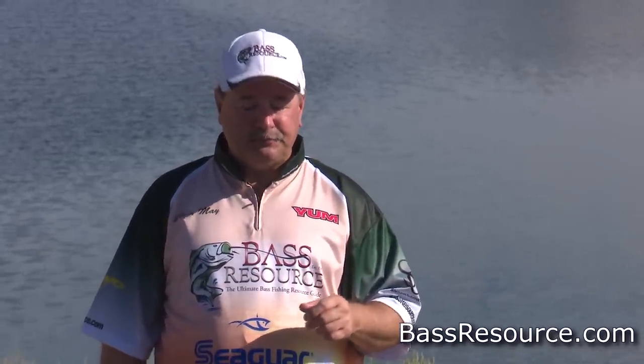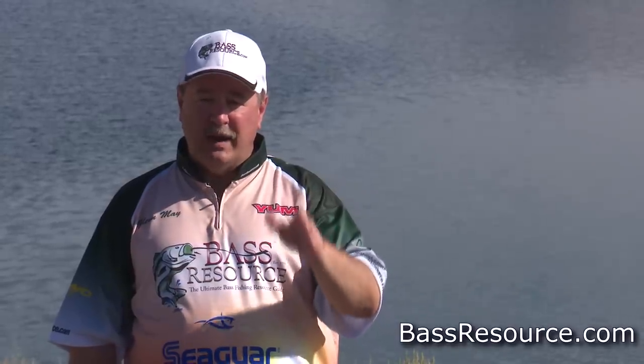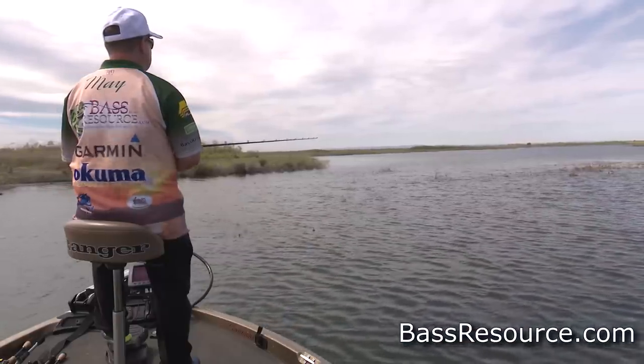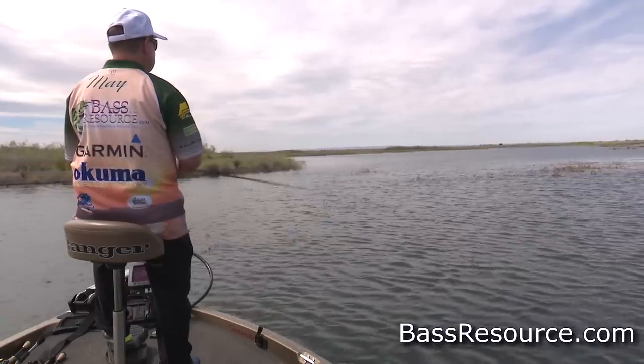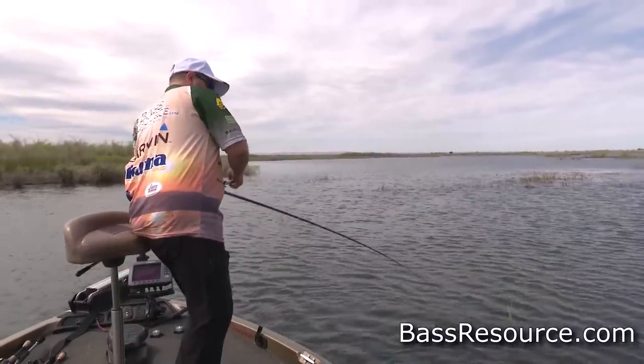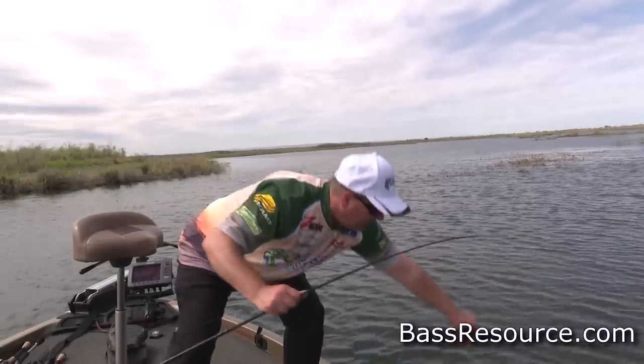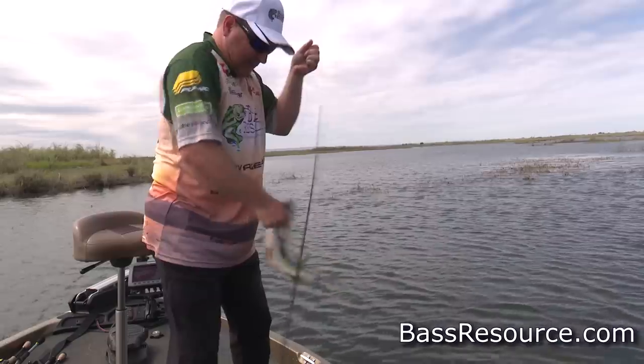The other topwater types I like to use are a toad and a hollow body frog. On the opposite end of the spectrum from a buzz bait, which moves very fast, a hollow body frog sits and floats on the surface without moving at all. It's a great way to fish isolated pieces of cover when fish are a little more reluctant and don't want to chase a bait. Bring that frog right to the cover, let it sit, and give it little twitches with your rod tip to make it look alive without moving it away. Let it sit for 30 seconds, a minute or more — sometimes it takes patience to entice or irritate them until they finally come up and crush that frog.